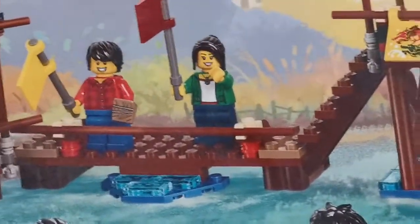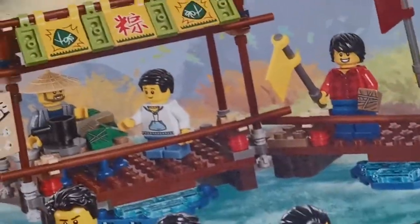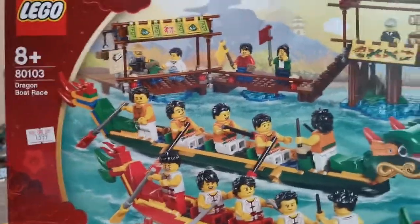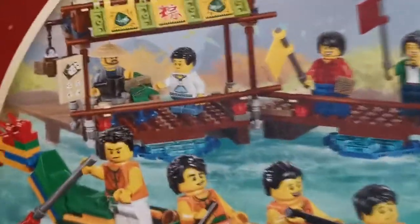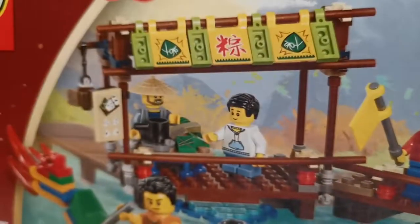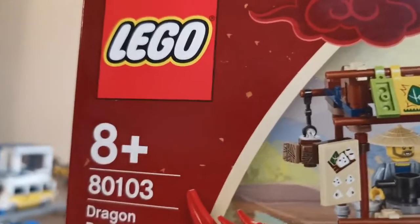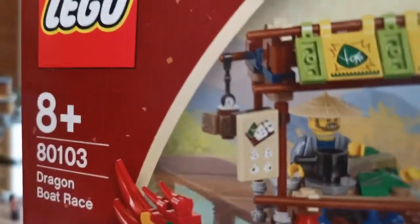And there are people cheering over there, holding up flags. And here there's a person selling the food called zongzi — in Mandarin we call it zongzi. You can see there's a wall there and the zongzi over there and one in the man's hand. And there are cool sticker and print piece elements.